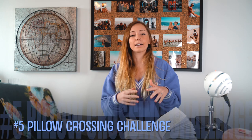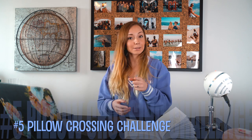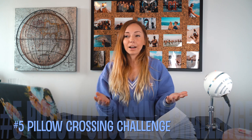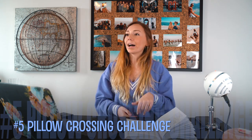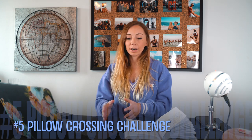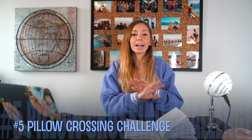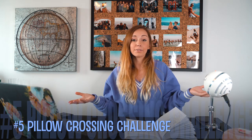Number five is more of a team-building challenge. If you have kids and siblings that don't get along, this might be a good one. Put pillows on the floor and they have to hop across without touching the ground. Or use two pillows and all three kids have to get from one end of the room to the other without touching the ground — they have to work together. As a parent or nanny, you don't really have to do anything.